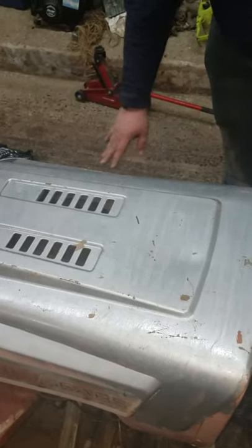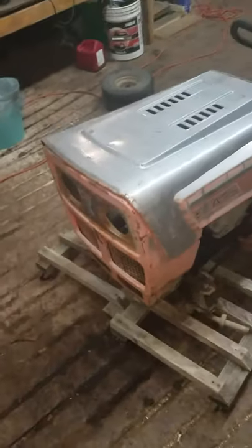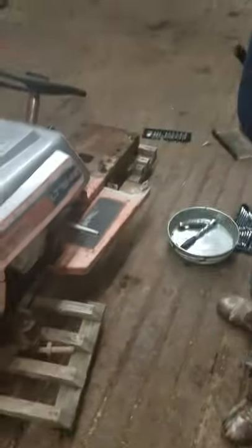Do you want to keep the logo? Yeah, cause the idea with the rat rod is we don't want too much pretty paint. We wanna keep it looking like it's kinda beat to hell, but fast and mean.